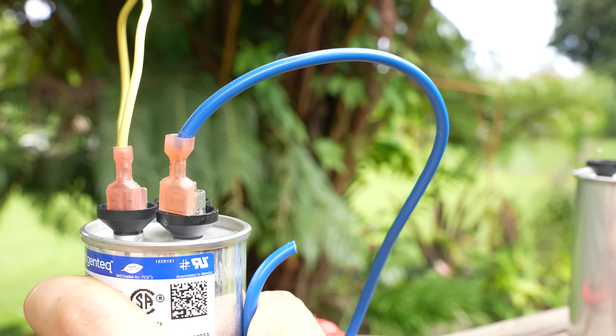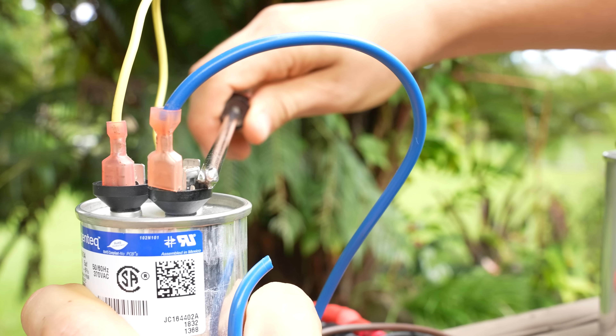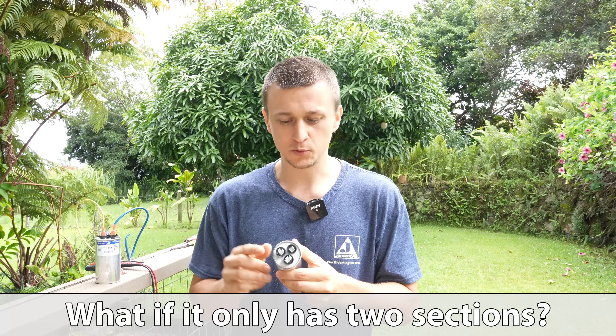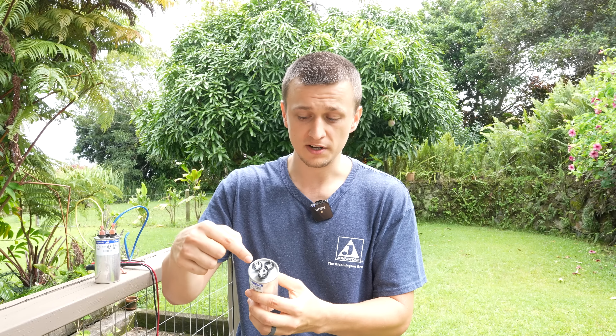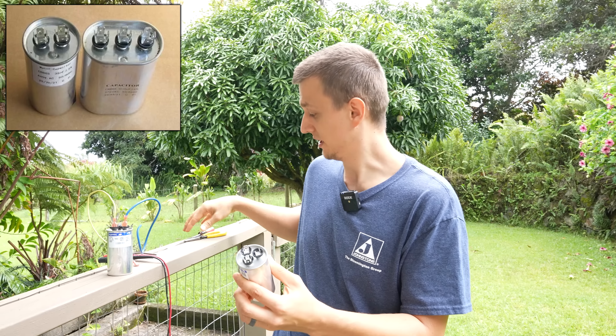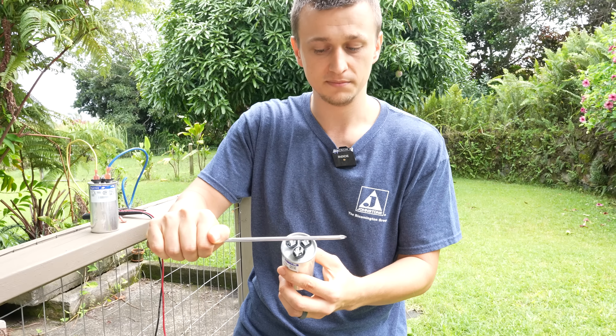So just carefully reach in with needle nose pliers and take those connectors off before discharging the capacitor. I just took two wires off and now I can very easily discharge it. One more thing: not all HVAC units will have dual capacitors. Some will have single capacitors, where instead of three sections there will only be two. In that case, it's the same exact thing — you just literally short the two terminals to each other.